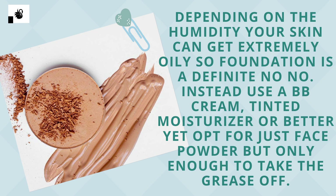Depending on the humidity, your skin can get extremely oily, so foundation is a definite no-no. Instead, use a BB cream, tinted moisturizer, or better yet, opt for just base powder — but only enough to take the grease off.